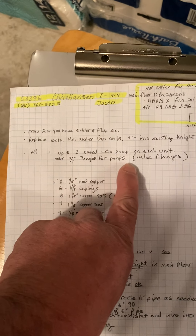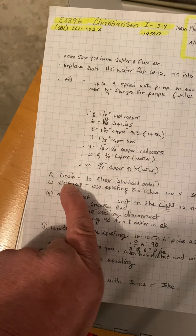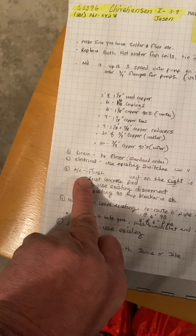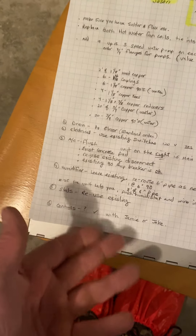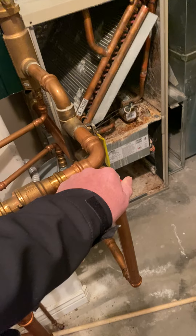I'll order two water pumps with valve flanges and a bunch of different copper fittings and pipe. Drain just to the floor, standard order. Just tie back in the humidifier and things. The electrical — I looked at the data and it says 120 volt, so I guess we'll just use the existing switches. I've never seen a fan coil that was 120 volt, but anyway. We're going to reuse the existing thermostats. Not quite sure how to wire this up, but if Jake does it he'll probably know how. If not, check with Jamie.